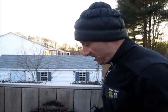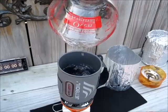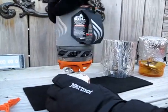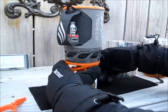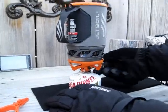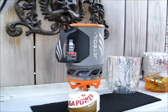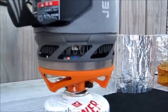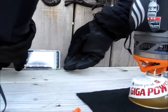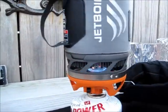Hey, this is going to be test number two — two cups of water and the Jetboil Sol. Alright, here we go, putting the timer on.